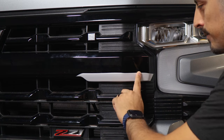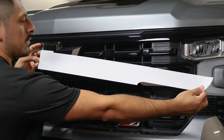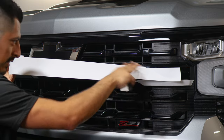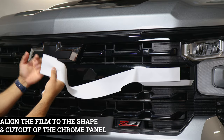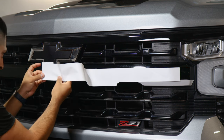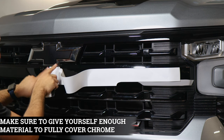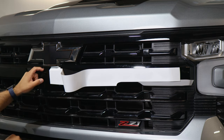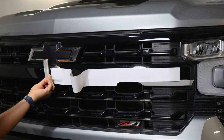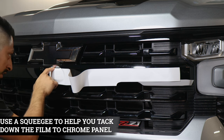Once you finish sealing the top edge, move on to the next piece, which is the long middle section. For this one, start by placing the film anywhere on the panel where it's clean. Align this section of the film right around the middle section of the panel — there is a small design where it cuts right in the middle of the vehicle. If you align it right in the middle, it should be good. Give yourself a little bit of material to cover the top piece so it tacks down underneath and covers the panel. Once aligned, just tack down this section and we'll come back later to apply heat around this area.